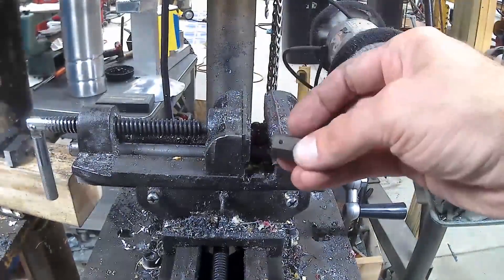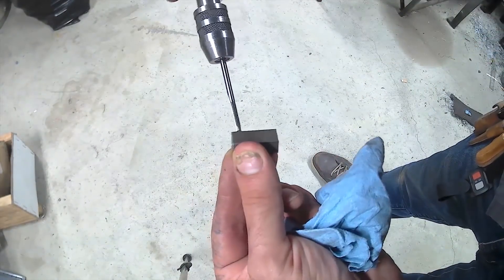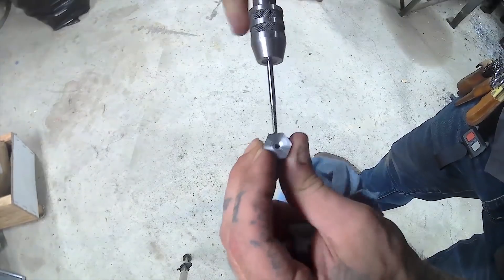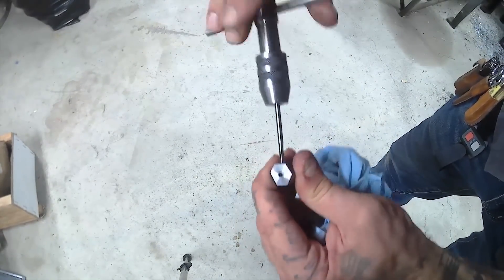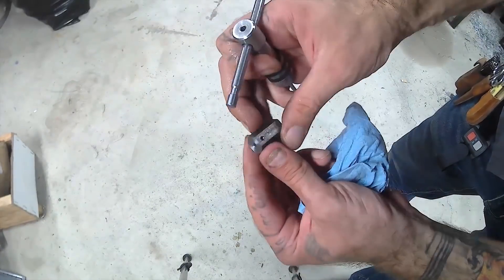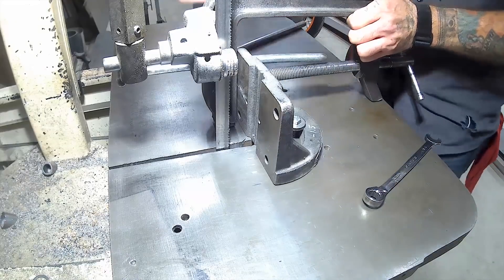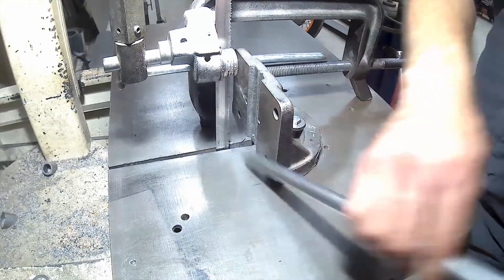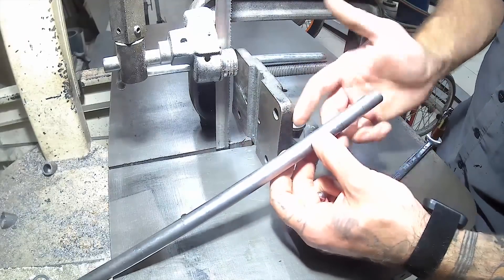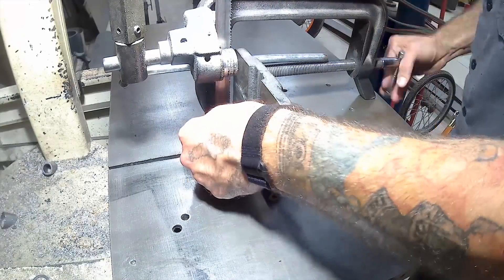When you go to tap this piece, we're going to be doing this with an 8x32 thread-per-inch tap. You want to make sure you're keeping that straight in both directions, otherwise it'll be easy to snap this bit off if you bind. Then we have to cut the barrel for the main body of our airgraver. We want to make sure it's not too long so that it's easy to handle. It feels good in the hand, but for now we're going to cut a little bit long and trim it later.